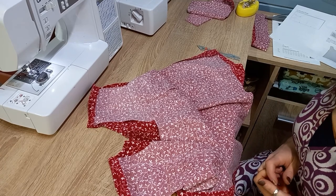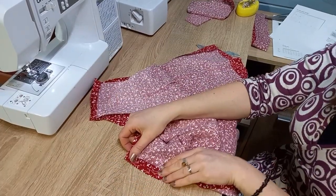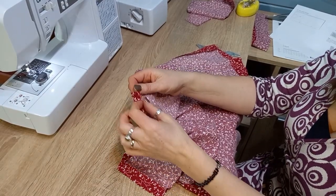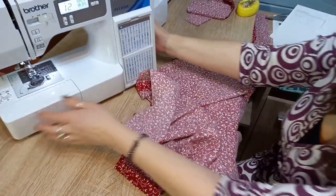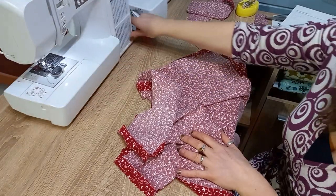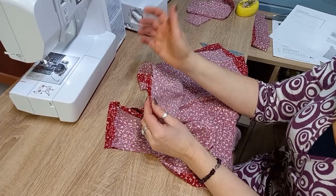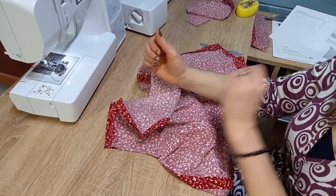Another word that will come up in your instructions quite a lot is 'finish the seams.' You can do that in lots of different ways depending on what you've got. You can cut with pinking shears which zigzag the edge, use a zigzag stitch on your normal machine, or you might have an overlocker stitch or overcasting foot — those are a little more advanced. If you're just starting out, pinking shears or zigzag is fine. I've got an overlocker so I'm just going to whizz around my seams so they're not fraying while I'm working with you.